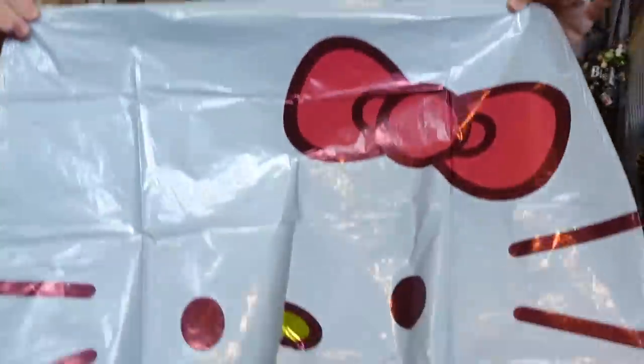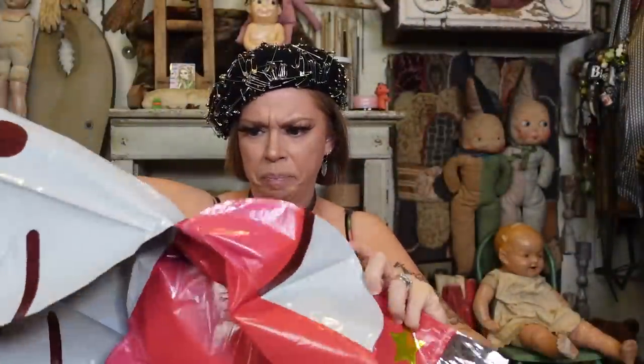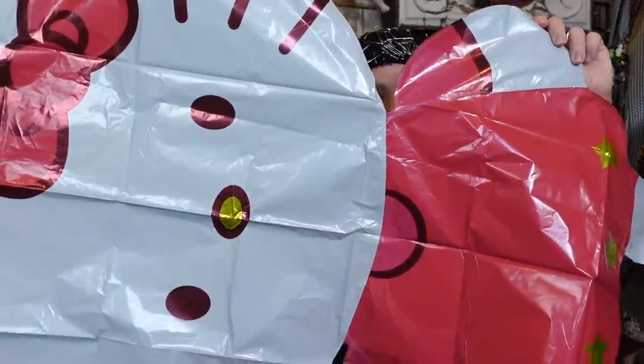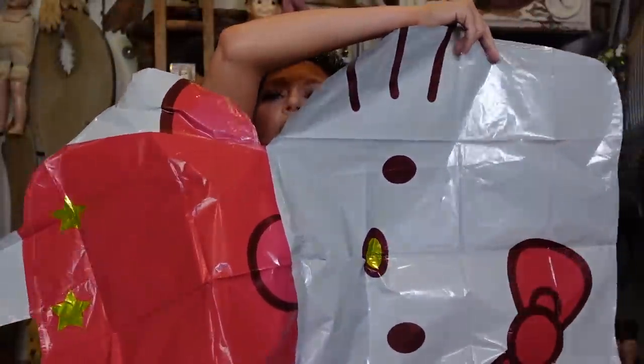This looks like Hello Kitty — is it a Hello Kitty balloon? I feel like the balloons with legs have come back in style. I keep seeing those on TikTok, like people walking balloons through the mall, and that looks fun. Oh, she has a body! We used to have those balloon filling tanks but ours long ago ran out of helium.